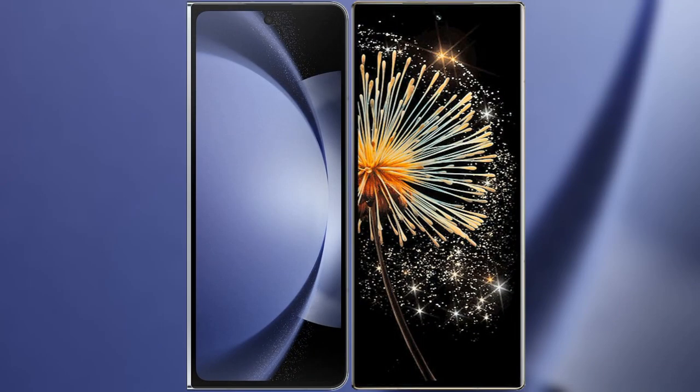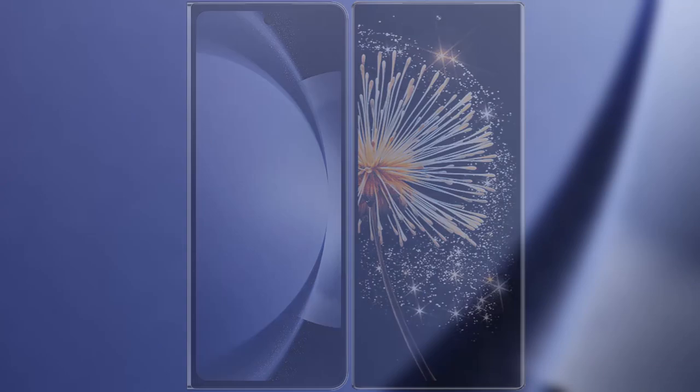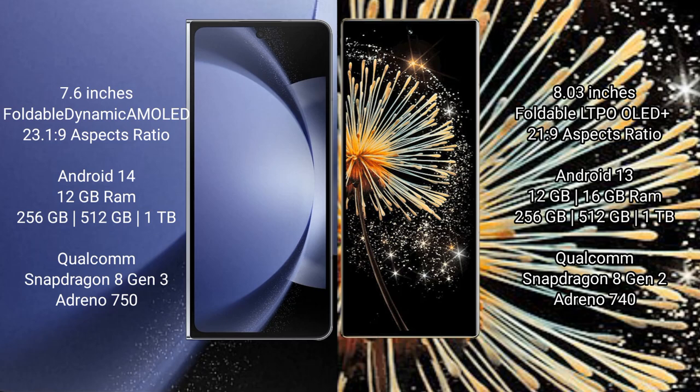I will compare the new Samsung Galaxy Z Fold 6 with Xiaomi MiX Fold 3. Samsung Galaxy Z Fold 6 comes with a 7.6-inch foldable dynamic AMOLED display and an aspect ratio of 21.9. Xiaomi MiX Fold 3 features an 8-inch foldable LTPO AMOLED Plus display with an aspect ratio of 21:9.